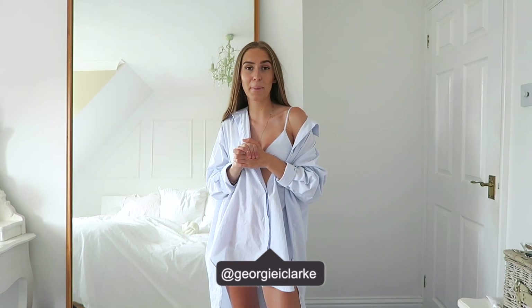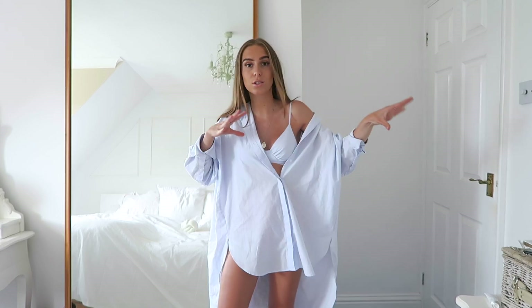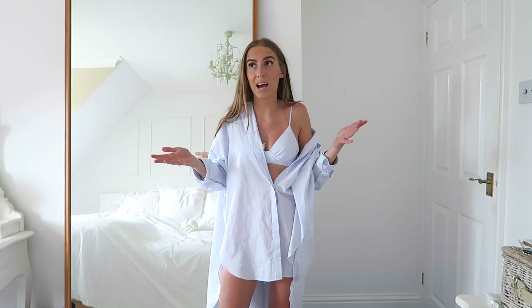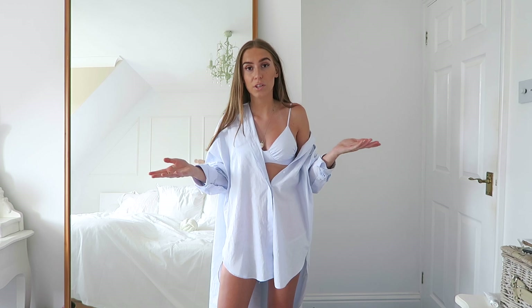Hi everyone, welcome back to my channel. Today I'm back with another styling video — it's been a little while since I've done one, but I absolutely love filming these. Anyway, I'm back with another Zara dedicated one. It's going to be a styling Zara basics video. I've got a few items from Zara which I absolutely love, wear them all the time — I just feel like they're absolute staples and so versatile.